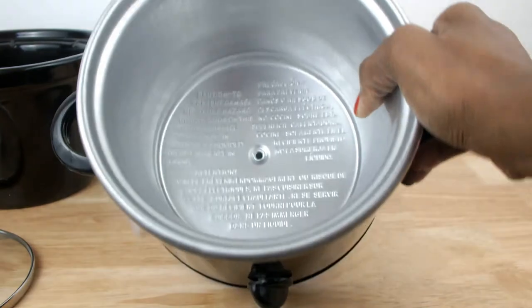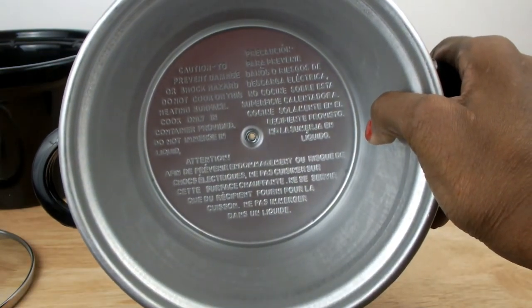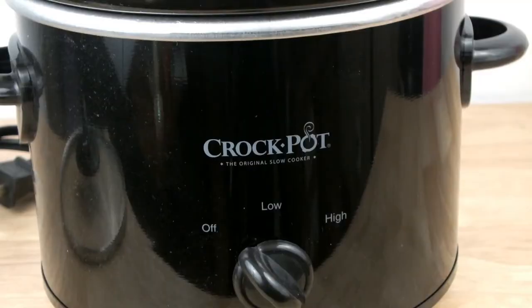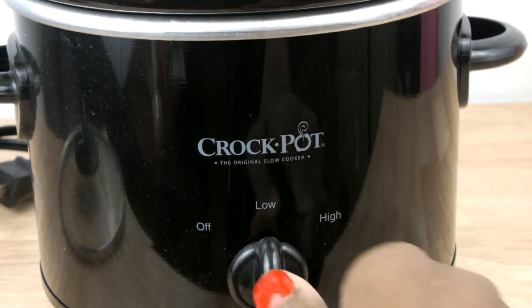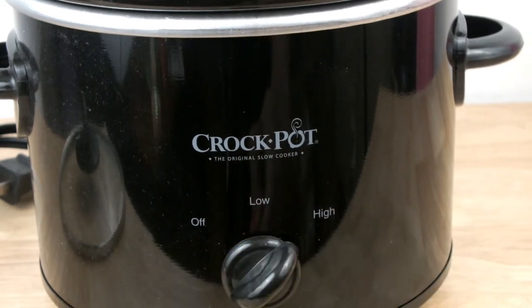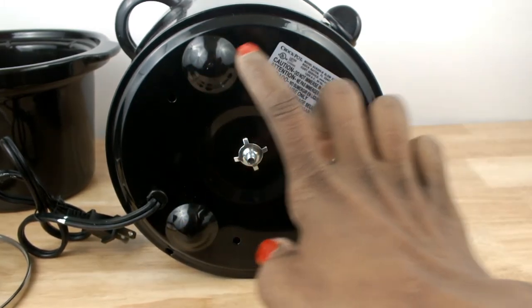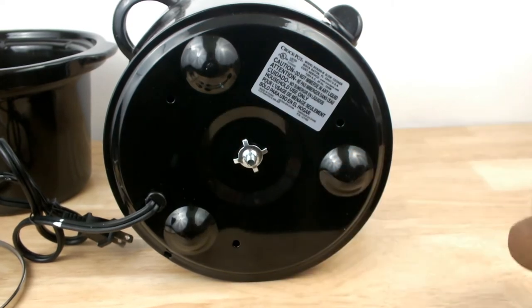This is the base, and on the inside you'll find all the precautions and care instructions for the base. This Crock-Pot comes with two settings: low and high. It has three supports at the bottom to prevent it from damaging your countertop, and the material is pretty solid.